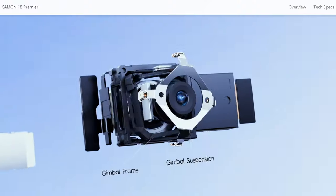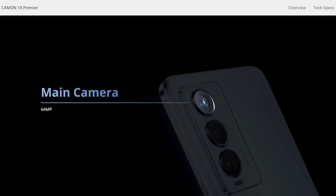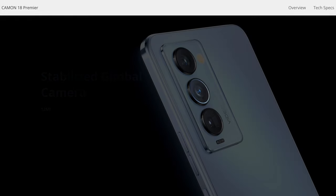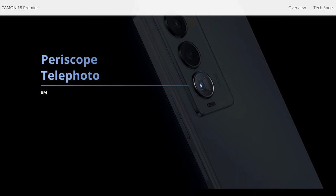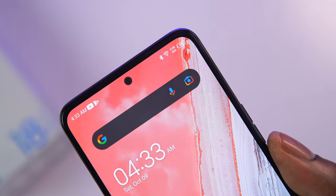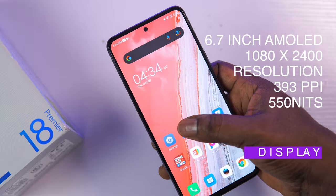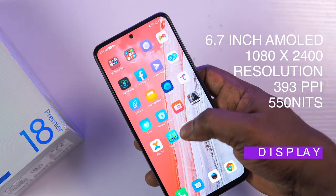At the rear of the device we've got a triple camera setup that looks really interesting with its periscope lens. The main camera is 64 megapixels, then we have a 12 megapixel ultra-wide gimbal camera — which I think is a fancy way of saying optical image stabilization. The periscope lens uses an 8 megapixel sensor. On the front, the selfie camera is 32 megapixels, capable of delivering decent selfies.